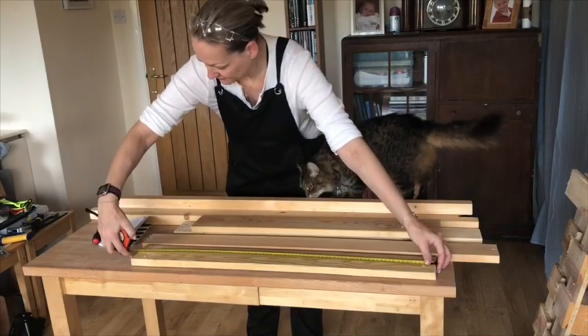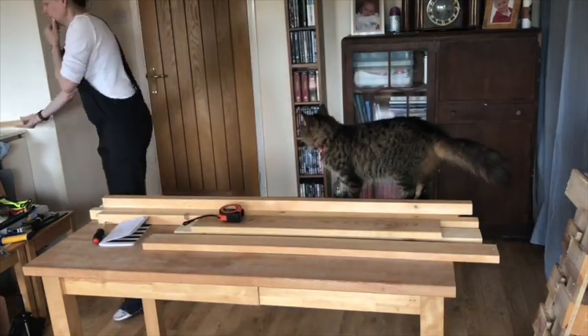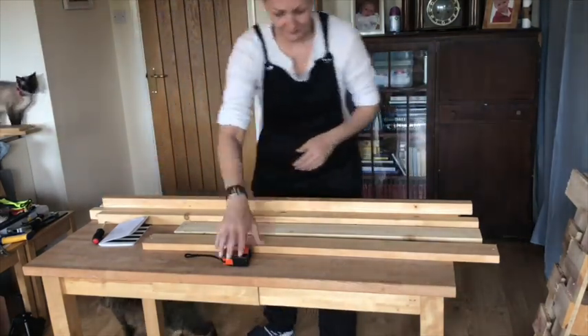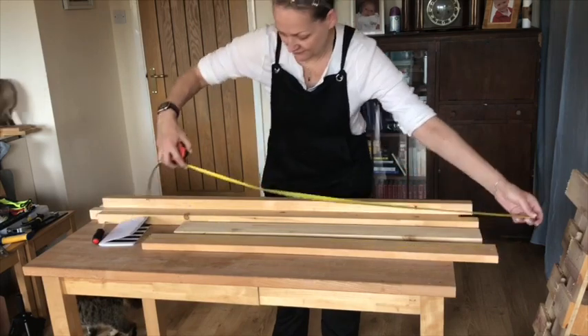So I started measuring all the pieces just to make sure I had all the right ones and had enough of them too, because I can't guarantee you've got enough in your junk pile. Thankfully, I think I did.